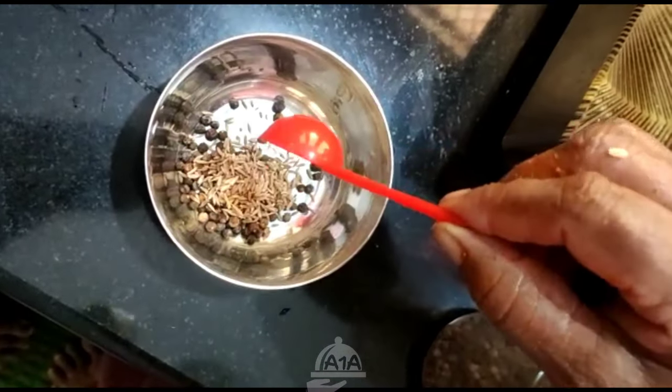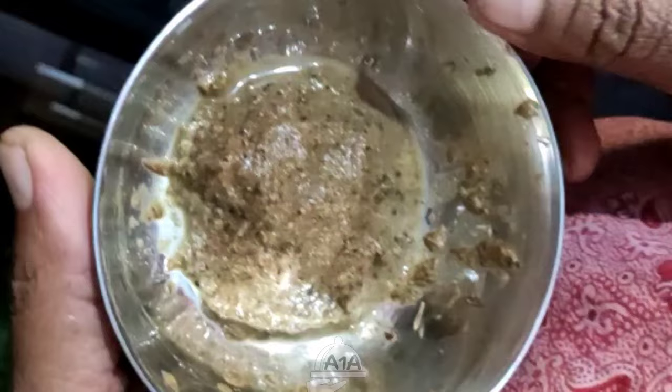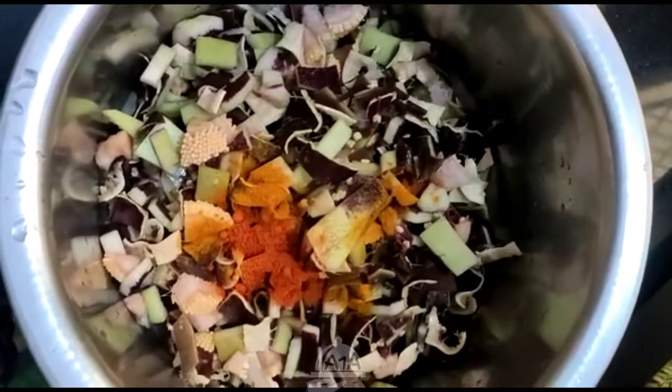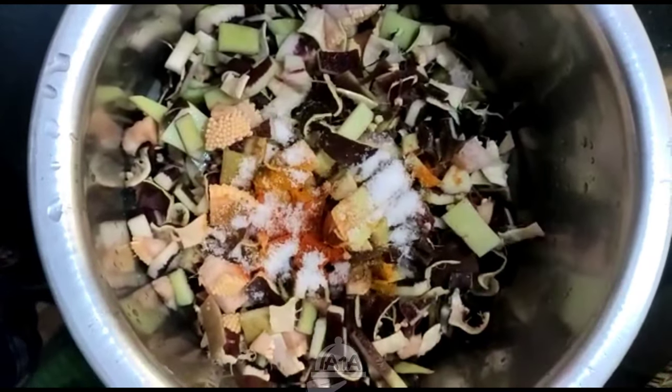The pan will be at least 1-2 inches at the bottom. The pan will be at least 12 inches.